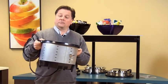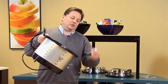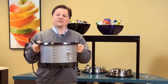Valrath drop-ins mount into countertops very easily. You just drop the unit in and you'll see that there are mounting brackets that go onto the unit and secure it to the countertop.